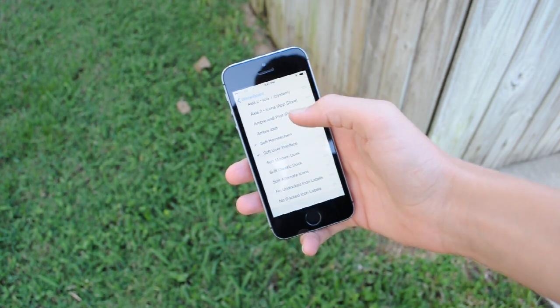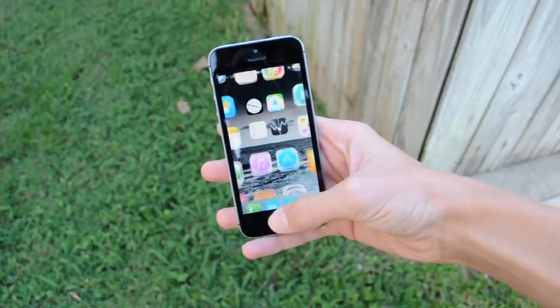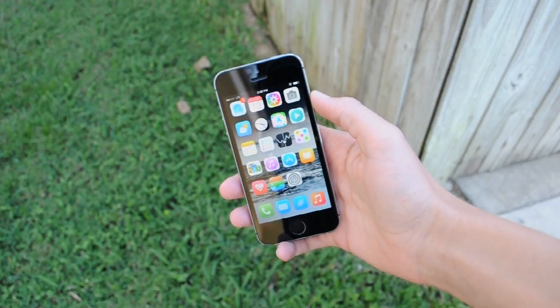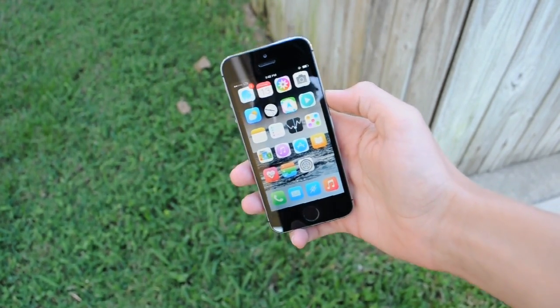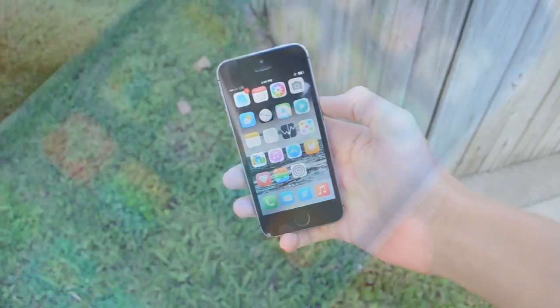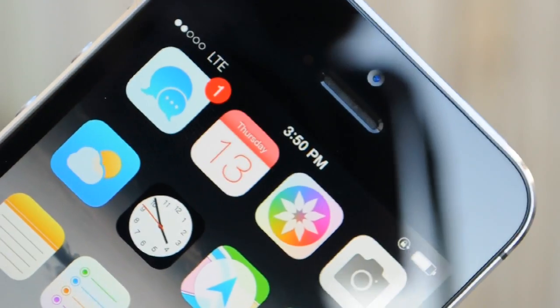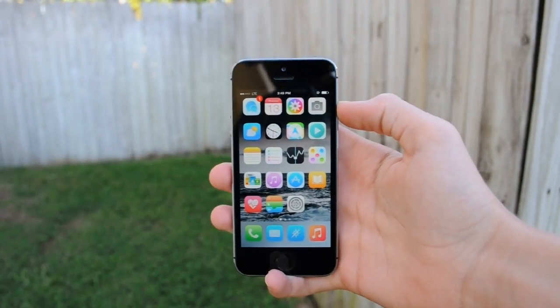The first theme I'm going to be showing you guys is Soft. Soft is actually one of my favorite themes right now. As you can see, the changes are very subtle but they're very nice. You can tell that each icon had a lot of time put into it, and it definitely shows. If you're looking for a theme just to give your device a clean look without changing it too much, this is definitely the way to go.